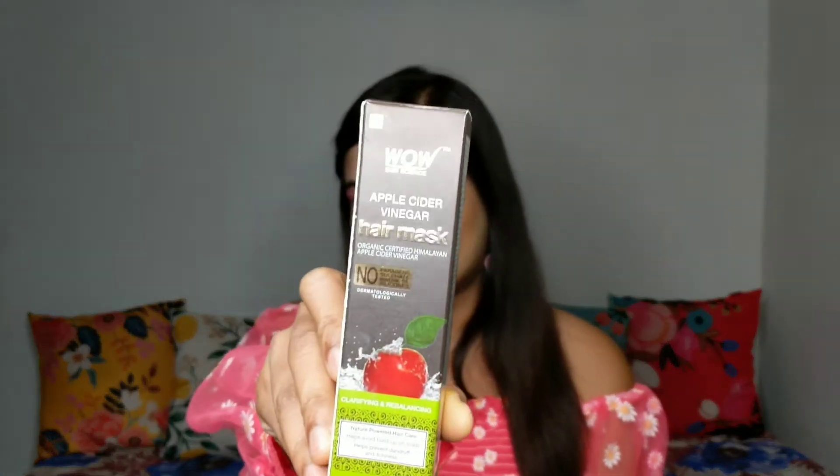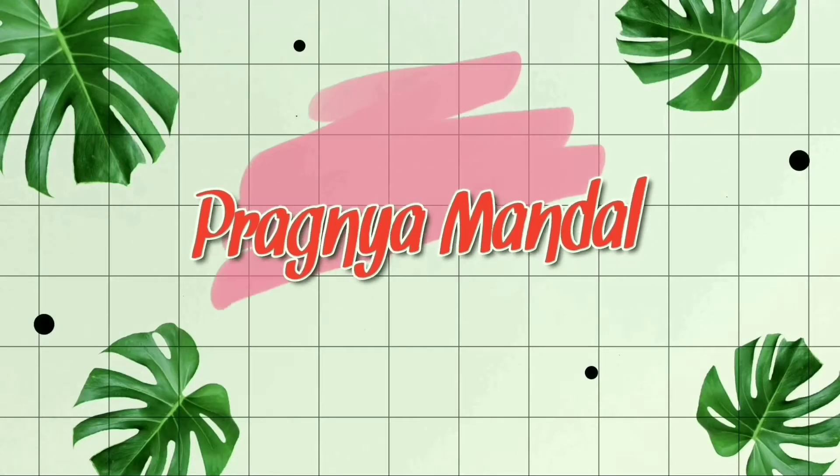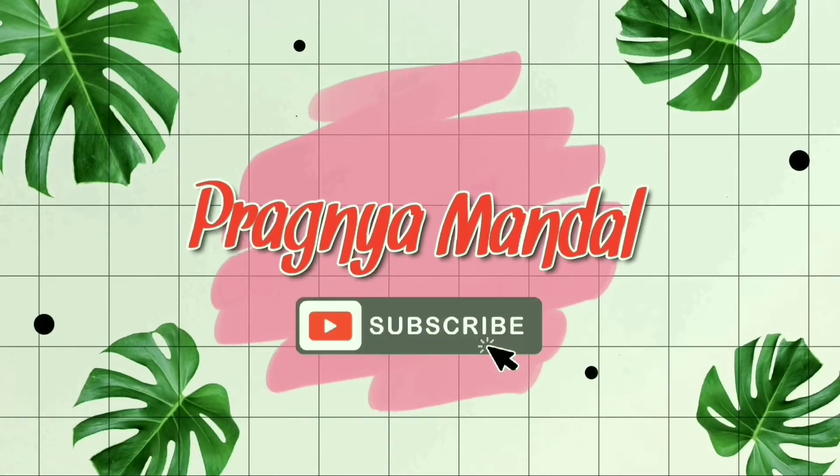Hello everyone, welcome back to my channel, it's me Prajia. In today's video I'm going to share with you the review of this hair mask from WOW — the WOW Apple Cider Vinegar Hair Mask. I have bought this from Nykaa recently, used it, and I'm going to share all the details about this product, my experience, whether you should buy it, and whether it is worth the money. So without any further delay, let's jump into the video.